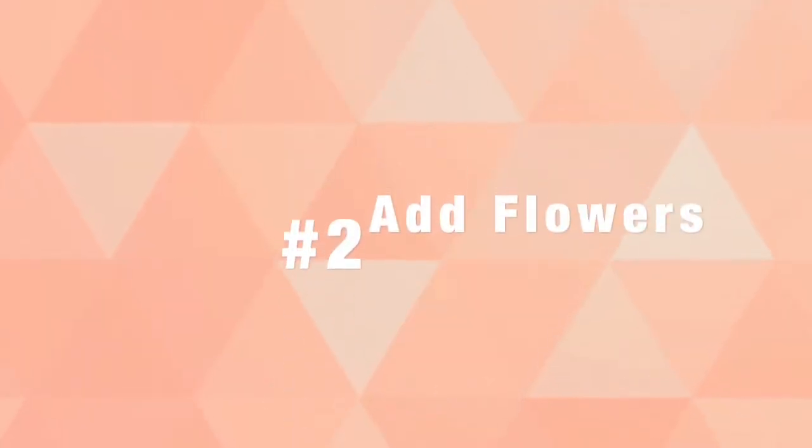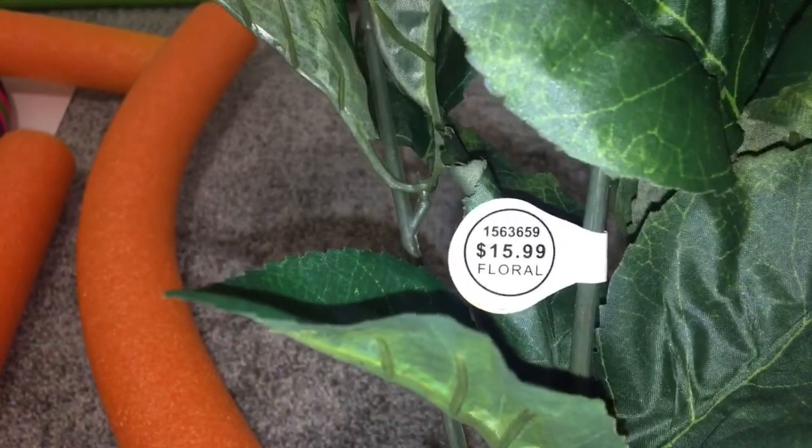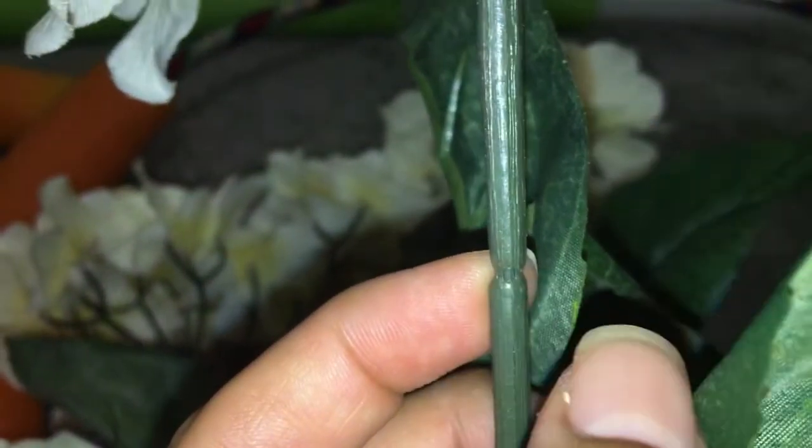We will be adding the flowers directly to the noodle or the foam and we will not be needing any hot glue. All we do is cut about two inches down from the stem and we add it all.